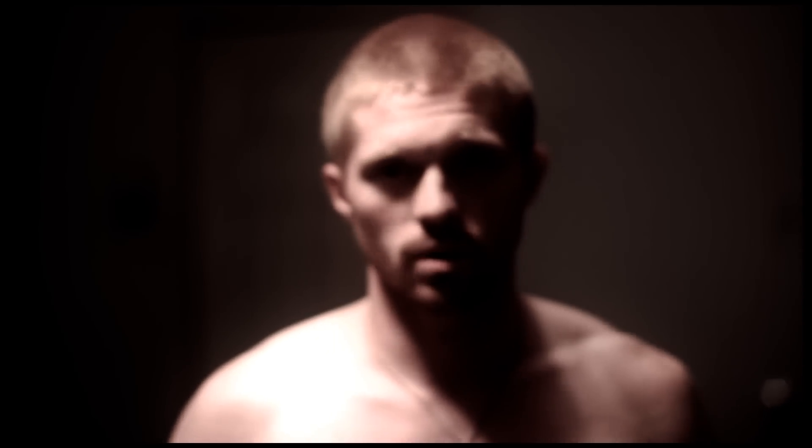Hey, it's Jonathan here, and today we're going to be doing the second day of conditioning. We're going to start off with a 10 minute warm up, just some cardio, probably some jump rope, and small things like that.